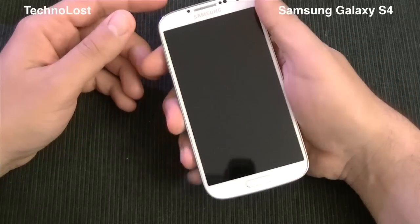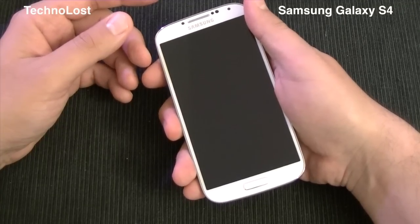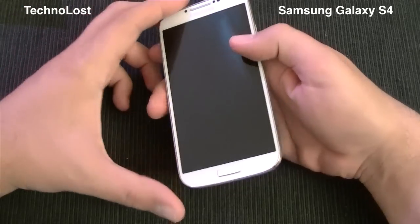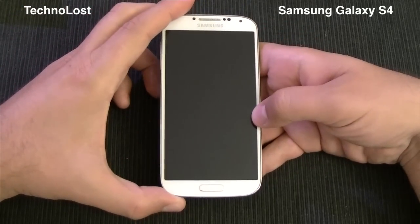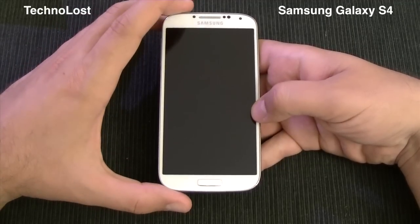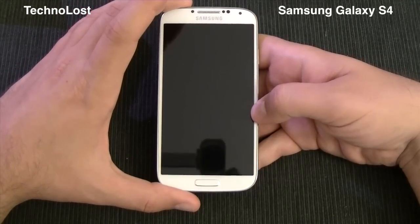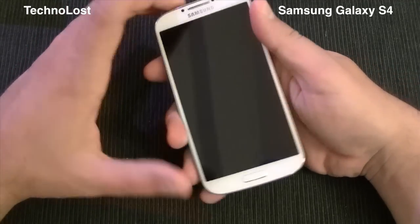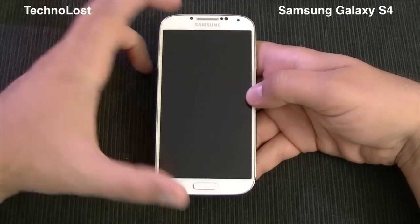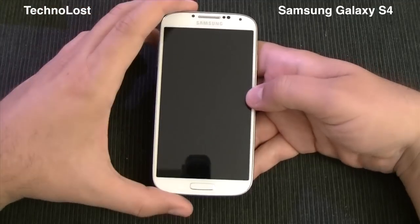I must admit that while holding it in the hand it's very comfortable, both because it's very light and because it feels nice. I am fond of the HTC One and its metal body, but I must admit that having been able to try it in person, I'm a little bit less disappointed than when I was watching the presentation.